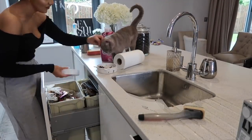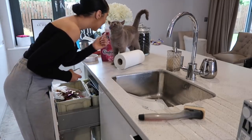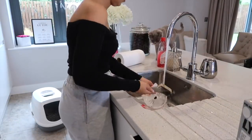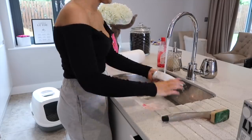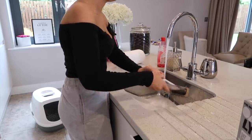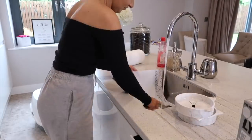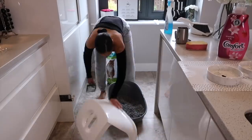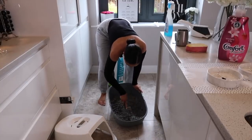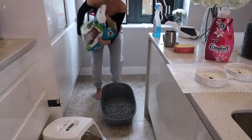Always use a dustpan and brush for the cat food area, because if you suck it up with your hoover it absolutely stinks. Next up is another one of my favourite jobs — scooping the poo out of the cat litter. I only changed this litter yesterday so I'm literally just going to scoop a bit of the poo out and then apply a little bit of fresh cat litter over the top.